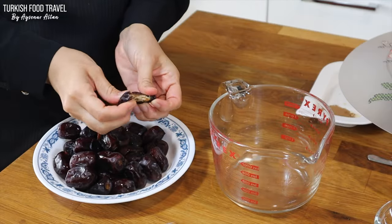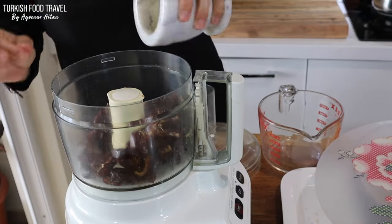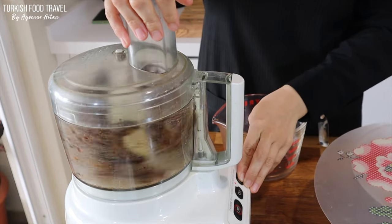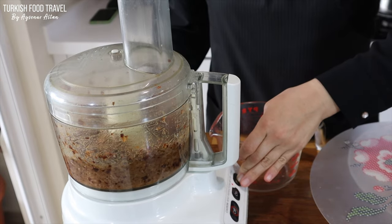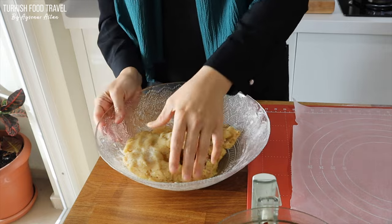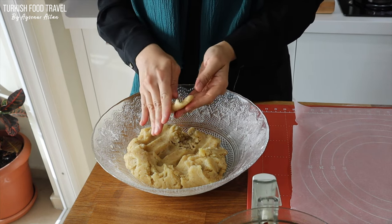Meanwhile, I'm going to prepare my date filling. Along with half a kilogram of pitted dates, I added the rest of the spice mix, the cinnamon, and about a teaspoon of water, and processed everything. Then I added half a tablespoon of butter and mixed it well.